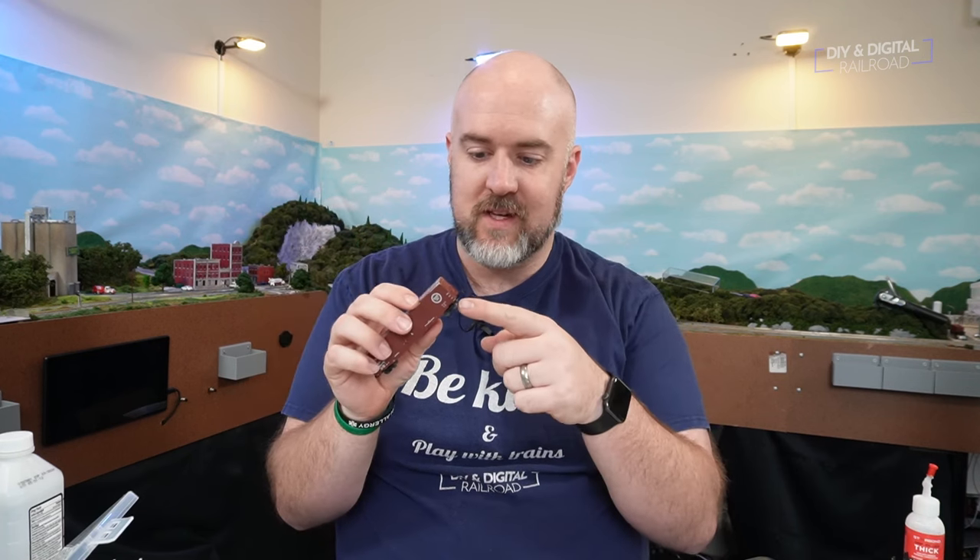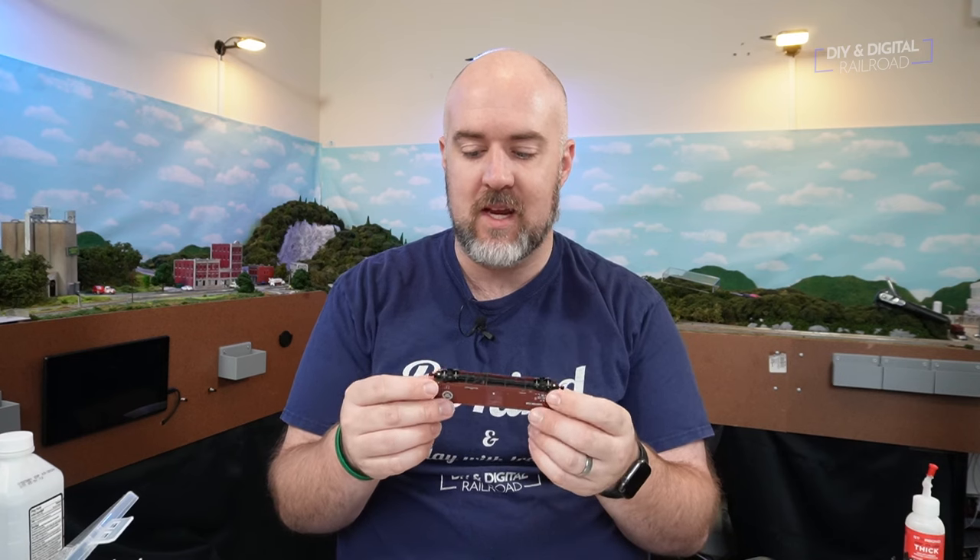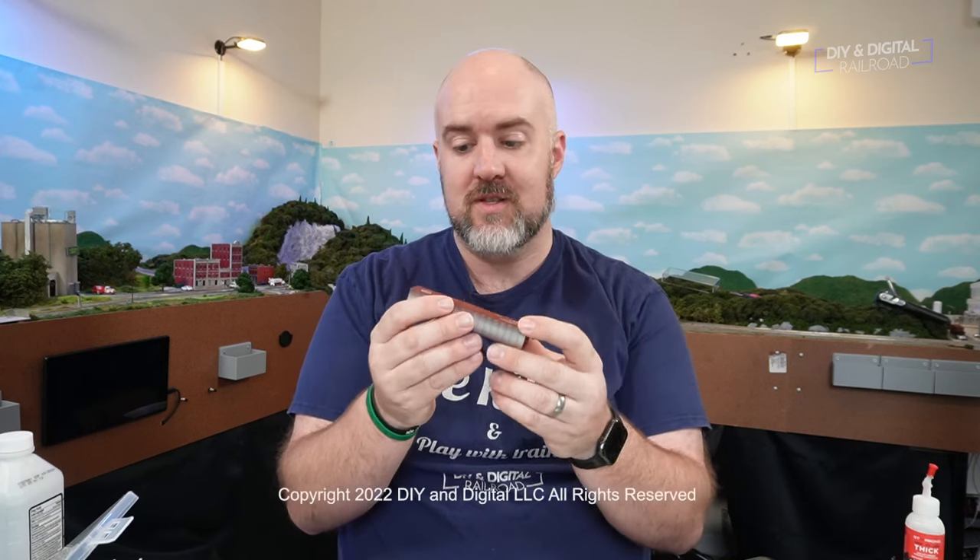There we have it — another one of my cars brought back into service. They do have different lengths of shanks on the couplers: short shank and medium shank. You'll just have to figure out which one you need based on the car. This is a longer boxcar, so the medium shank works a little bit better. A lot of older N-scale rolling stock has truck-mounted couplers, and with body-mounted couplers on locomotives that can cause derailments — which is one reason I like to switch to body-mounted couplers. It also looks more realistic. Thank you so much for watching. Until next time, I'm Jimmy from the DIY and Digital — stay safe, be kind, and happy railroading!